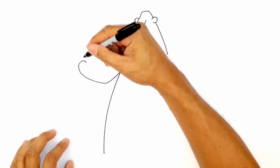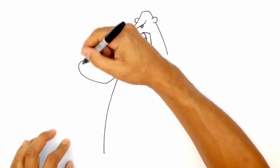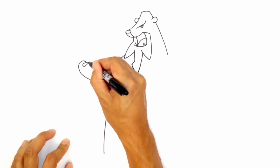Now I want to draw some sockets for the claws. So what I'm going to do is I'm going to take that point. I'm going to intersect a line. On the left side, I'm just going to draw a curve — it looks like a half circle. And then connect that point to the tip for one claw.